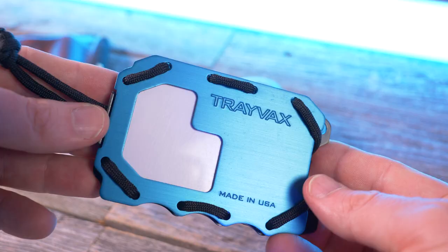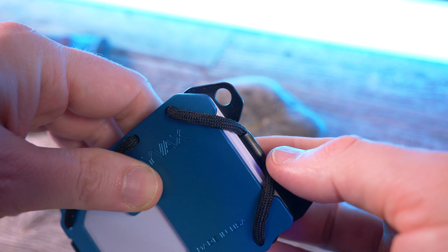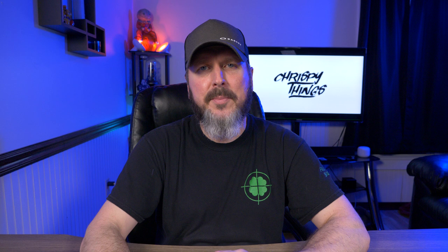I apologize for taking so long to review this wallet — what a great original design this is. It's super practical and functional, being a super slim minimalist wallet with tactical features. It's a great EDC wallet. I'll leave links below in my description box if you want to check out the Travax OG 2.0, and I have a special discount code for my subscribers: use code CRISPY10 at checkout to get 10% off your entire order. If you enjoyed this video, please give me a thumbs up and subscribe.